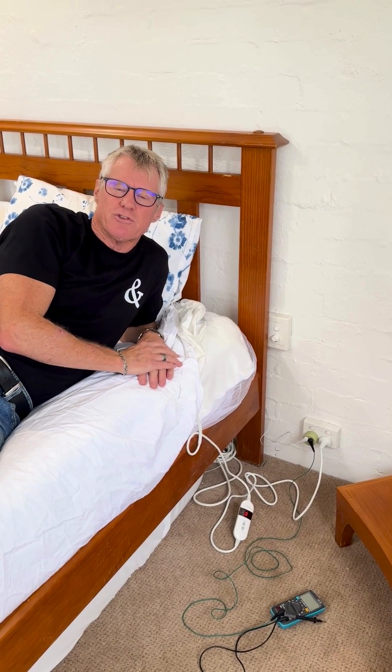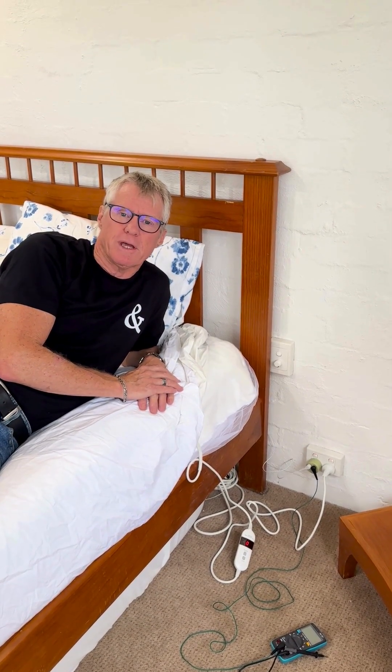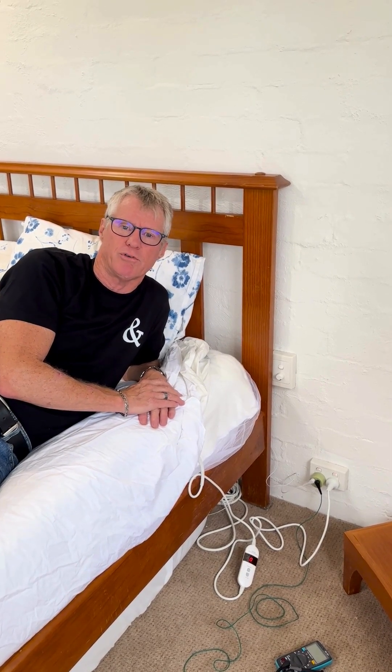Today we would like to demonstrate the effect and the benefit of having an earthing underlay on your bed when you're using an electric blanket. We're going to do that by testing our body voltage.